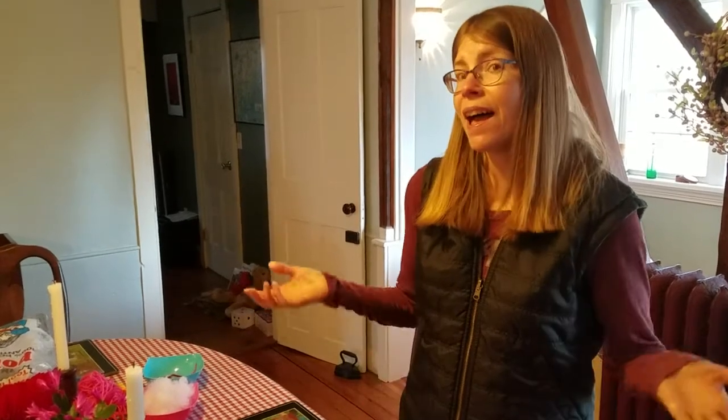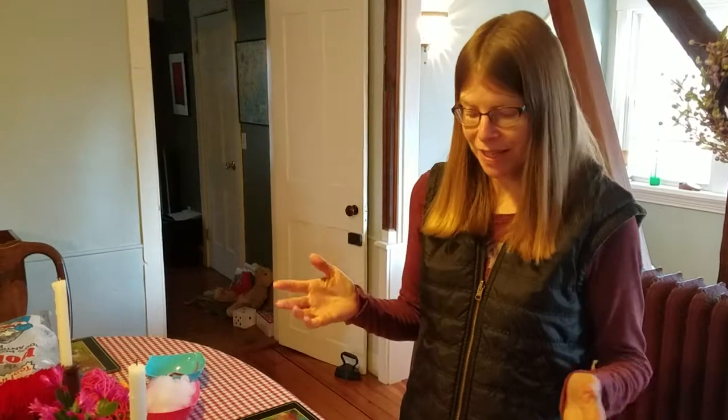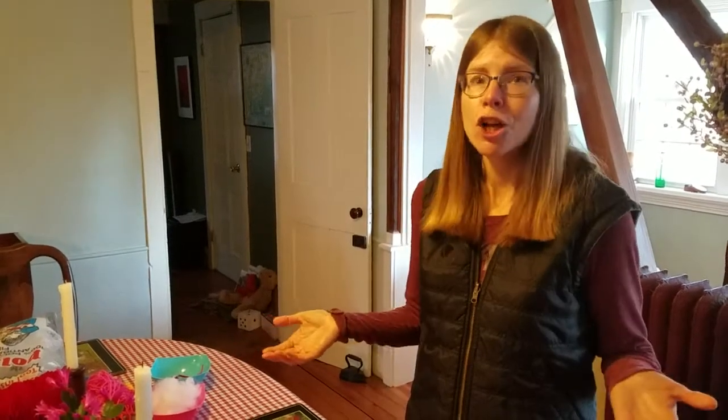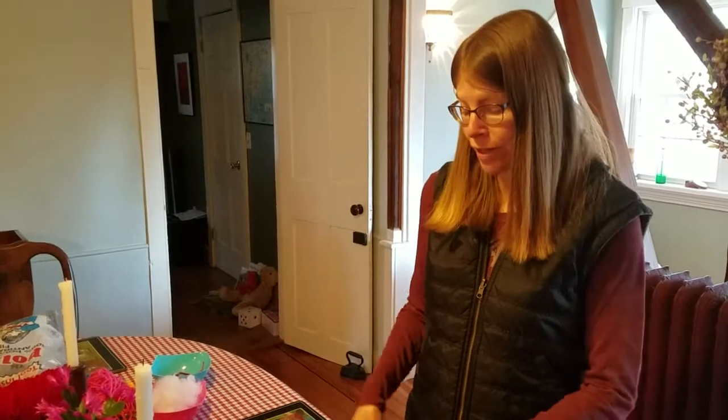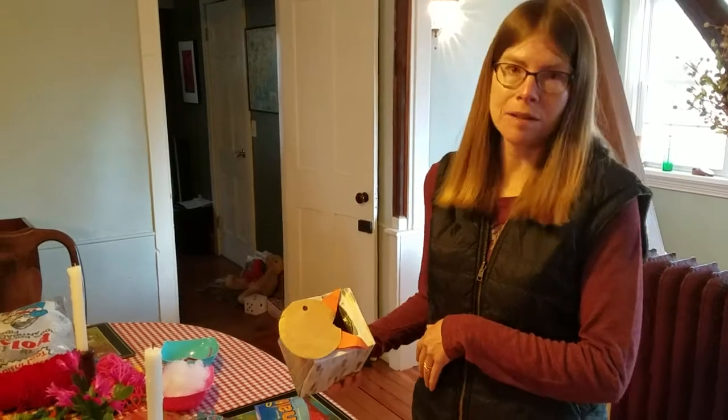Yesterday when we were in my dining room we talked about using some of your recyclables — some cans, boxes, cardboard, different things that you have — and turning them into new projects. Maybe you've tried that at home now. You don't have to have toys from a store; you can just find things and reuse them and they turn into fun little games.